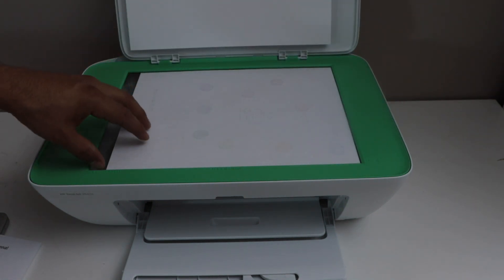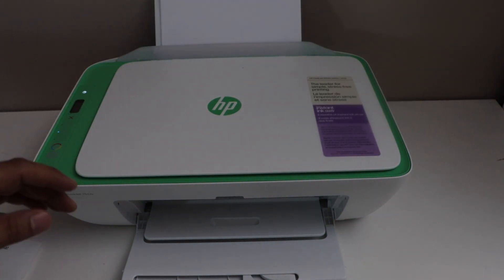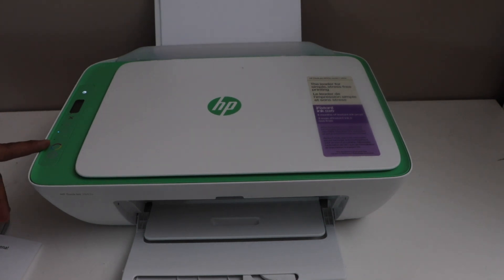Let's do a copy test. For copy, you simply place a page here. If you want to do color, click on the color button, or for black and white, click on the gray button. Click it once and it will do one copy.